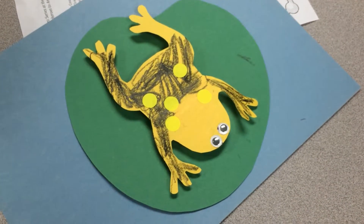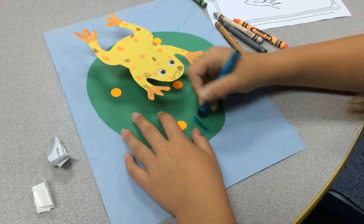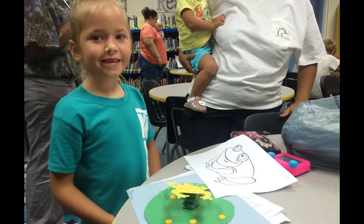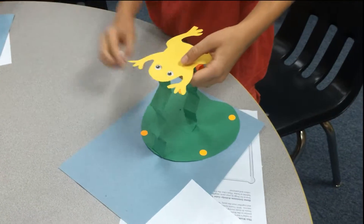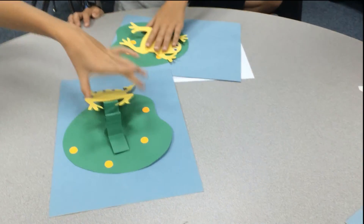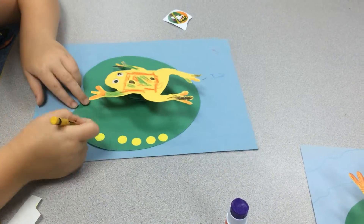That's what the kids were doing at Pamlico County Public Library following a program on frogs and a book read. Some kids went with the standard one-spring approach to their frog, while others souped up their frog a bit with two springs. Like real frogs, these artsy ones boasted different colors and patterns. Some were even given names.